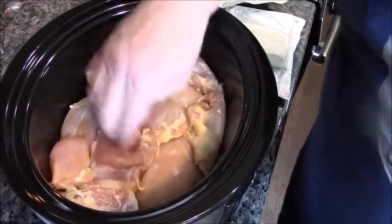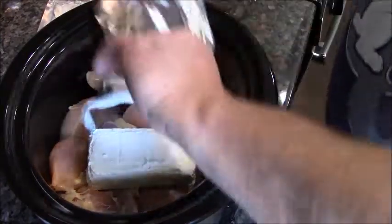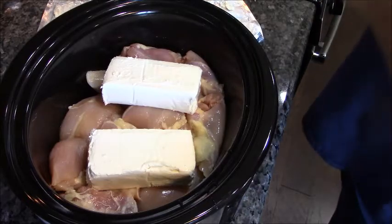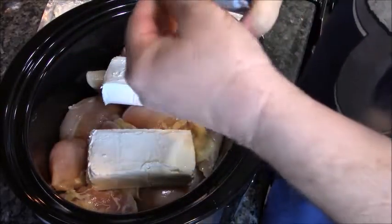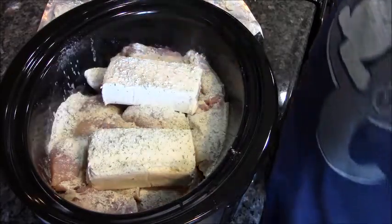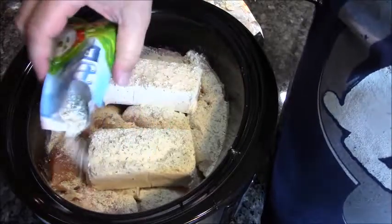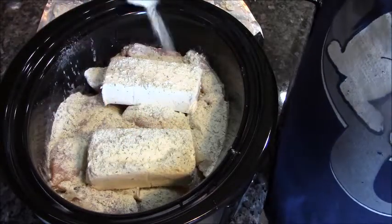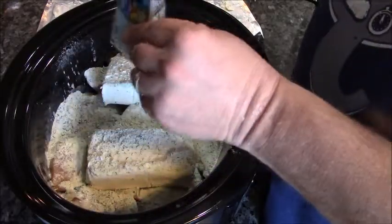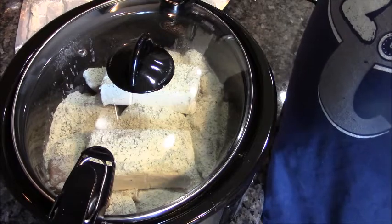Two eight-ounce packages of cream cheese, a quarter cup of chicken broth, and finally two packages of ranch mix. We're gonna slap a lid on this and let it go for six to eight hours.